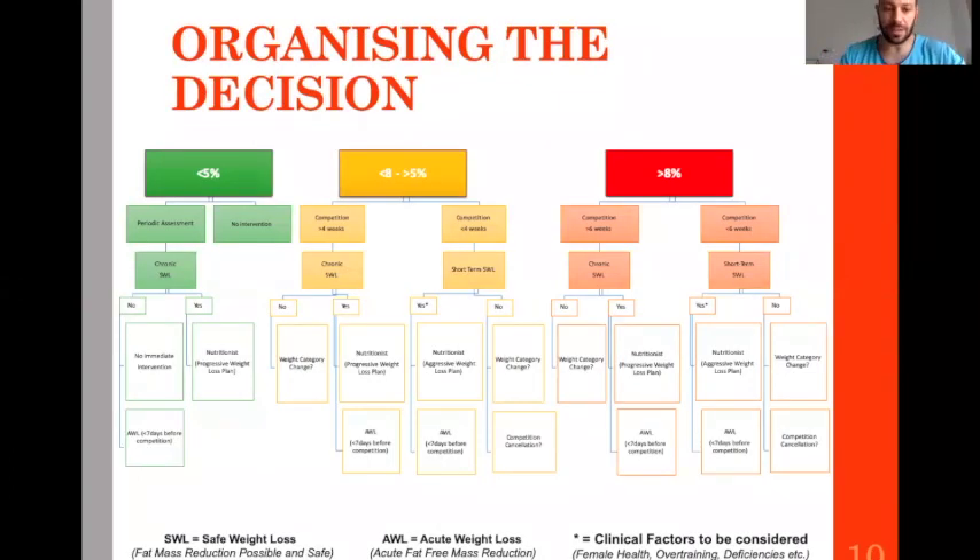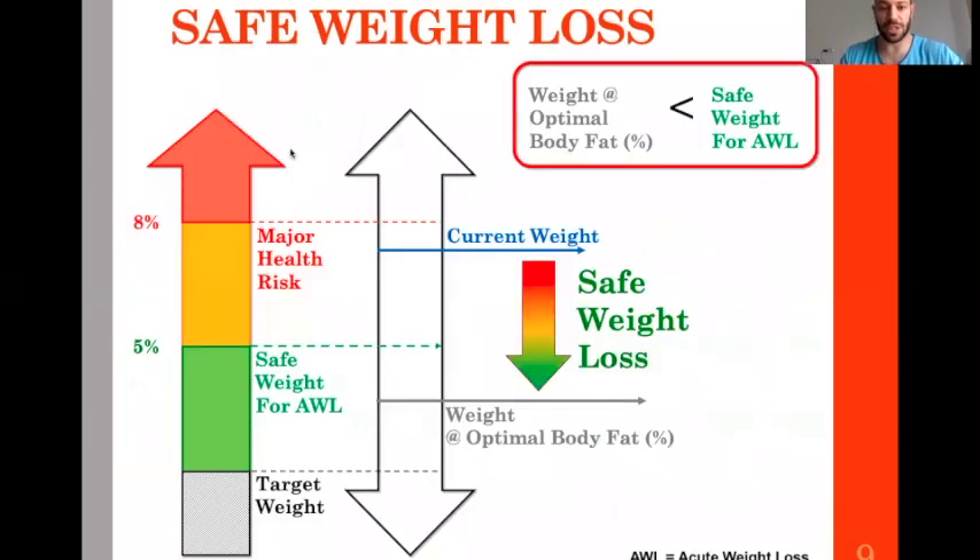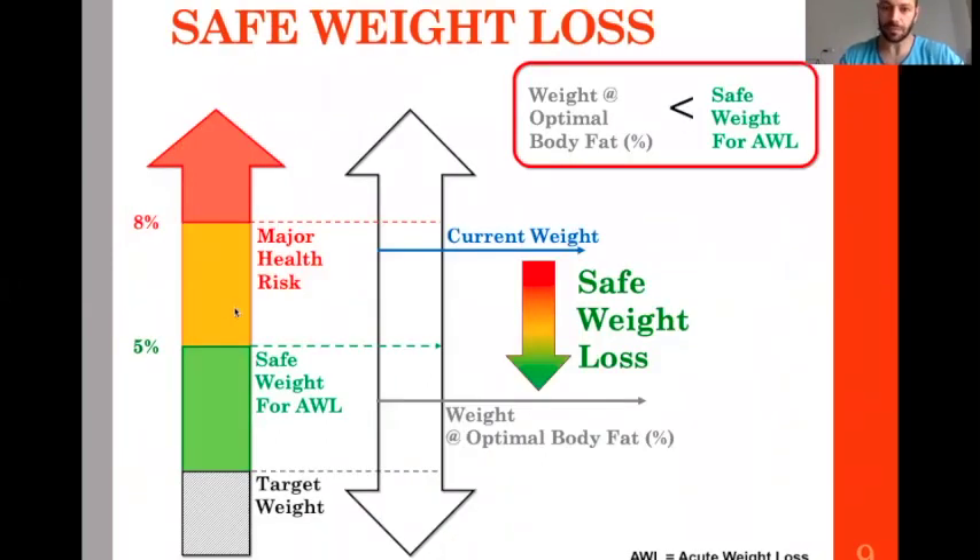Based on this classification — shown on the left — we can categorize our athletes. Depending on whether the competition is beyond or before four weeks, or beyond or before six weeks, we can decide what to do.